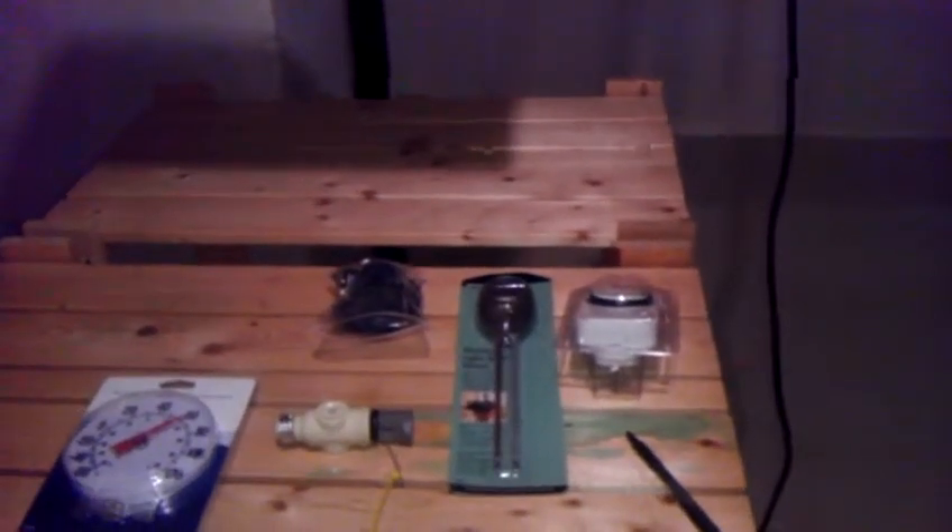And then we have the tables right here to set the plants on top of. In addition we have our pH reader, our timer, a thermometer, and things of that nature.